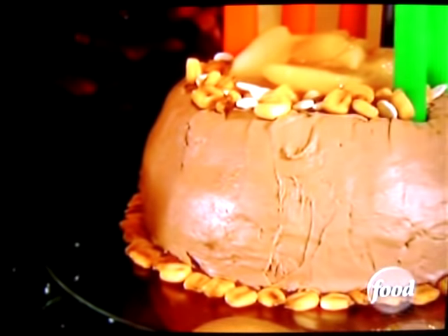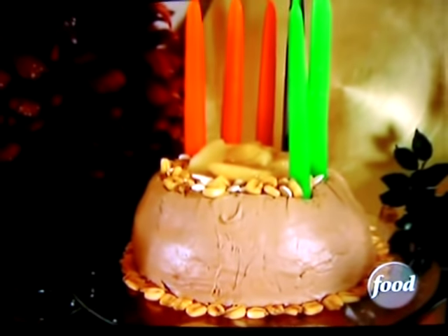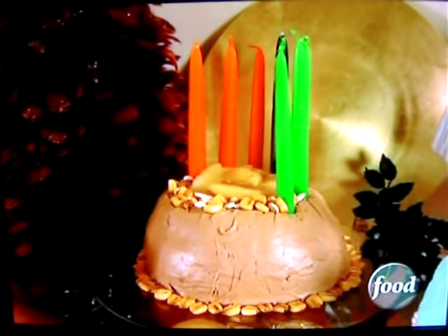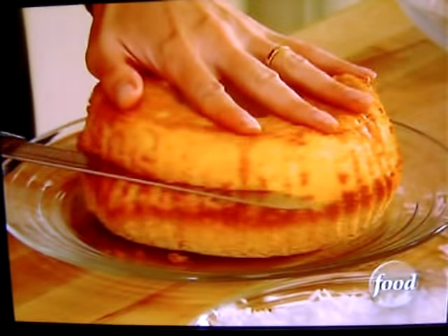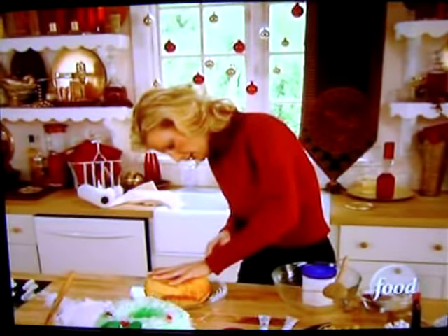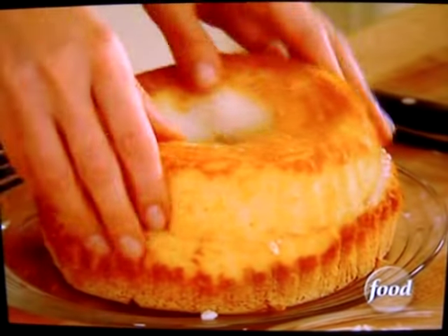And finally, we are going to make the most amazing angel food harvest cake for Kwanzaa. Take your angel food cake and you're going to cut this in half. Be delicate with it, of course — this is so airy. And there you go.